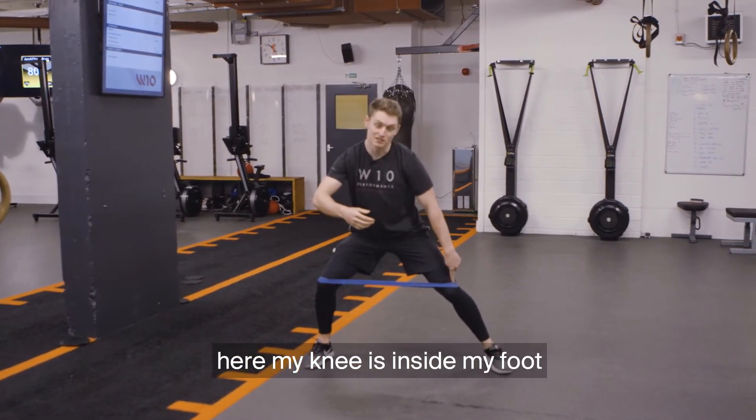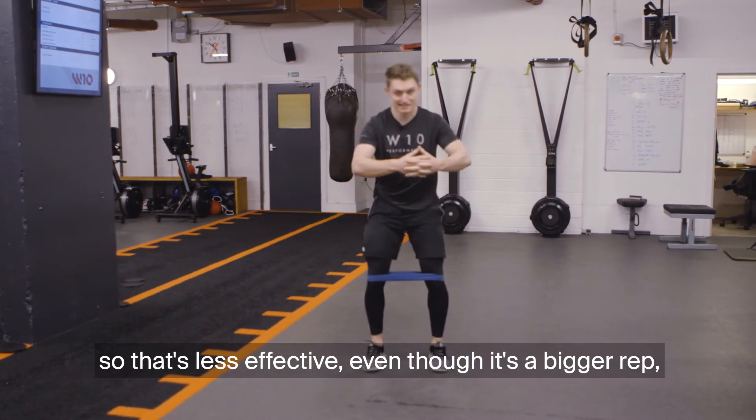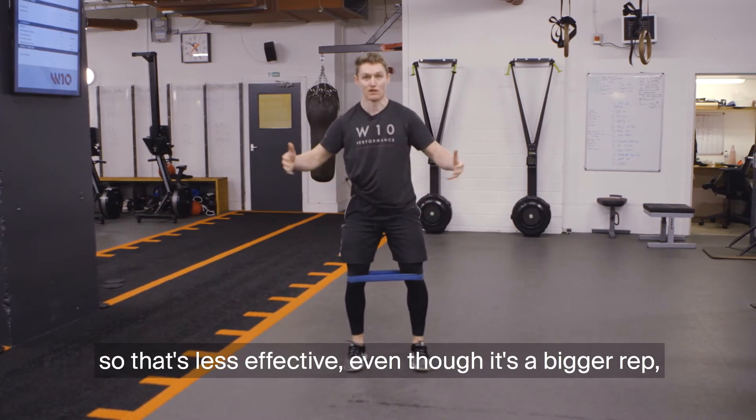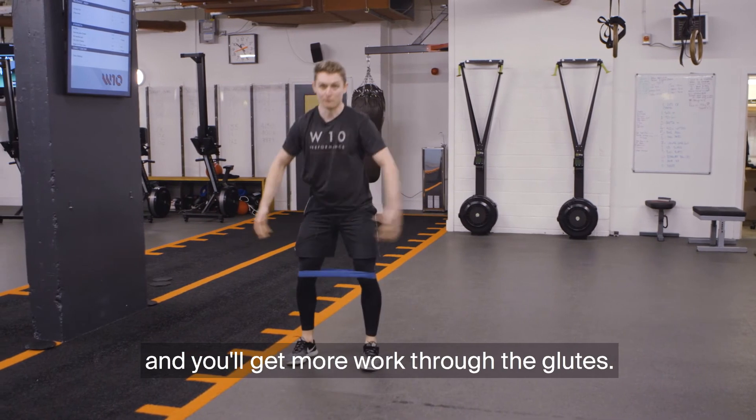Here my knee is inside my foot — we're not going to get as much work through the glutes. So that's less effective even though it's a bigger rep. Keep driving with the knees, lead with the knee every time, and you'll get more work through the glutes.